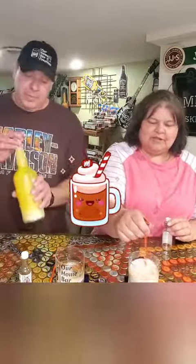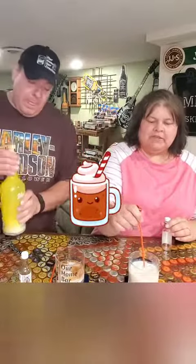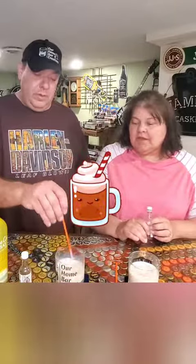If you haven't tried Soda Jerk, it should be on your to-do list. You can get it on CW Spirits and use our discount code 'home bar 5' for five percent off. Let's see if this is better than awesome.